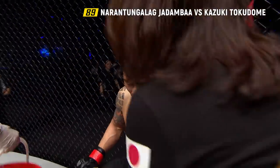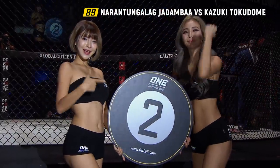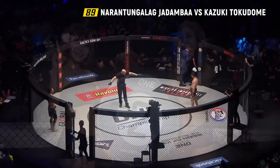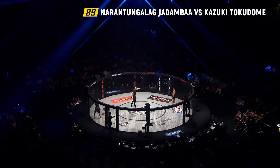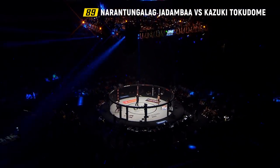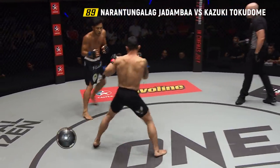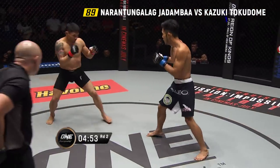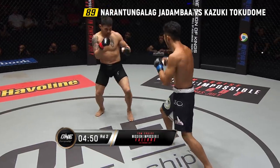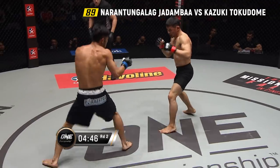Second round inside the Axiata Arena in Kuala Lumpur, Malaysia. It's ONE Championship, the largest martial arts organization on the planet, and a fantastic card for Pursuit of Power. Round two — second of three. Jadamba, always pressing forward, always pressuring. And there's a good count on the left hand from the Mongolian.